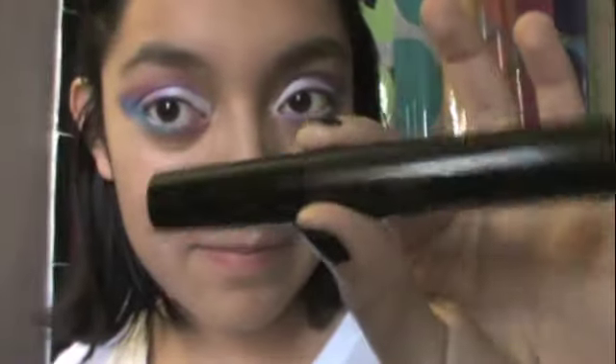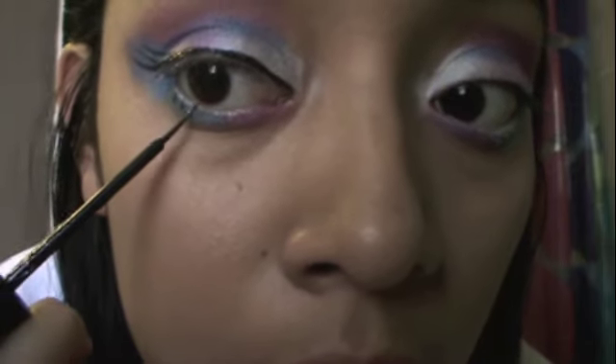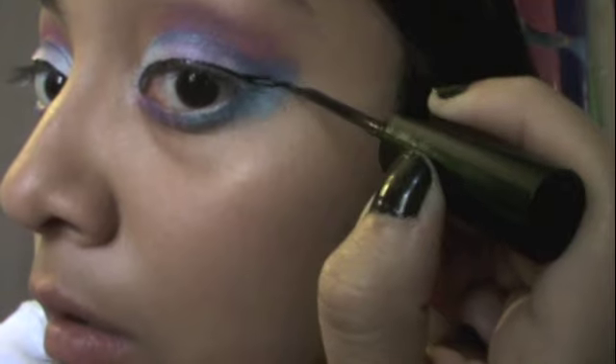Now get your favorite eyeliner and do your eyeliner like you normally do, but at the end put like fake eyelashes and then on the bottom put three lines. This makes the illusion that you have longer eyelashes.